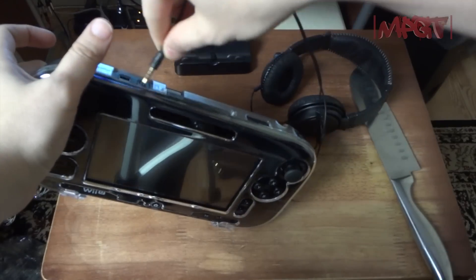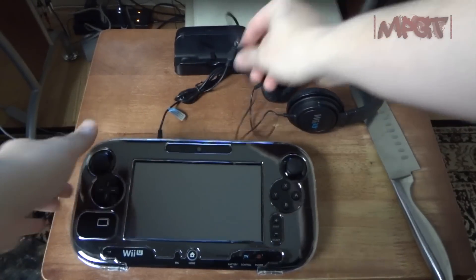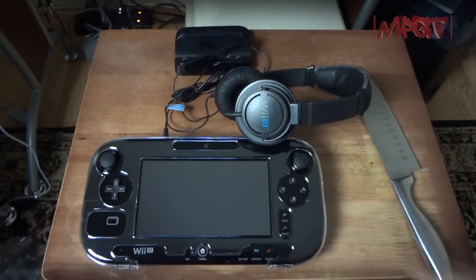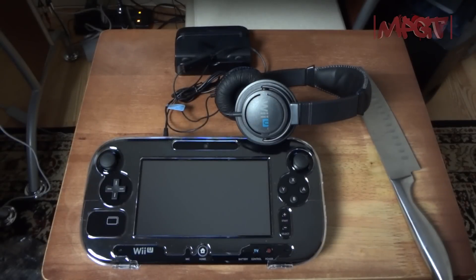This is where the headset plugs in and it's gold-plated. I've been your host and commentator Freddie Fuego, Flaming Hot Entertainment, multiplaygametrap.com where the core gamers go to get gaming. Peace, love and hair grease — haters keep on hating, and if you haven't been doing it, you need to get gaming.